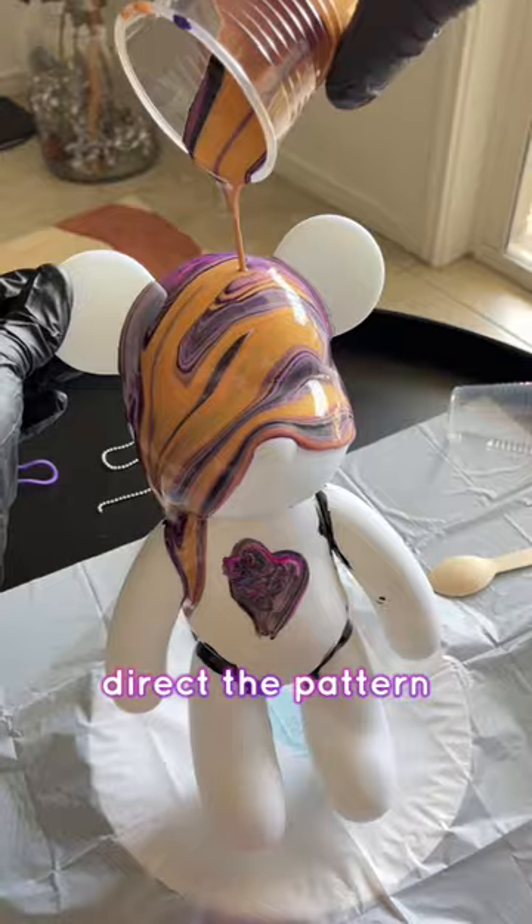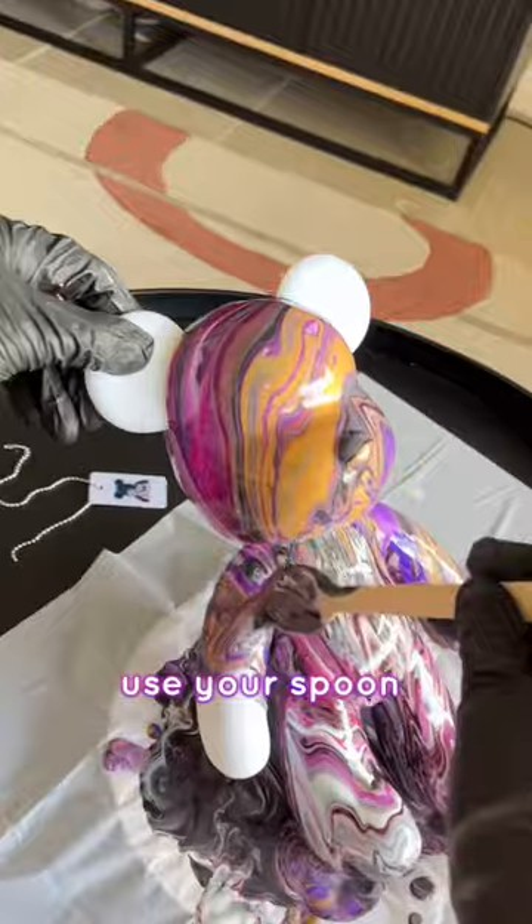Whilst pouring, you can also direct the pattern. Repeat this a few more times. For small spaces, use your spoon and paintbrush to help.